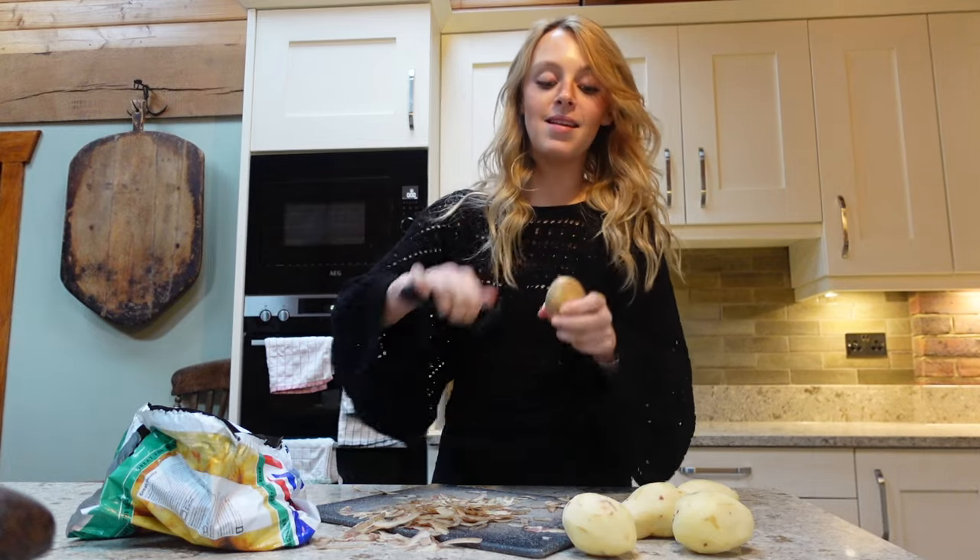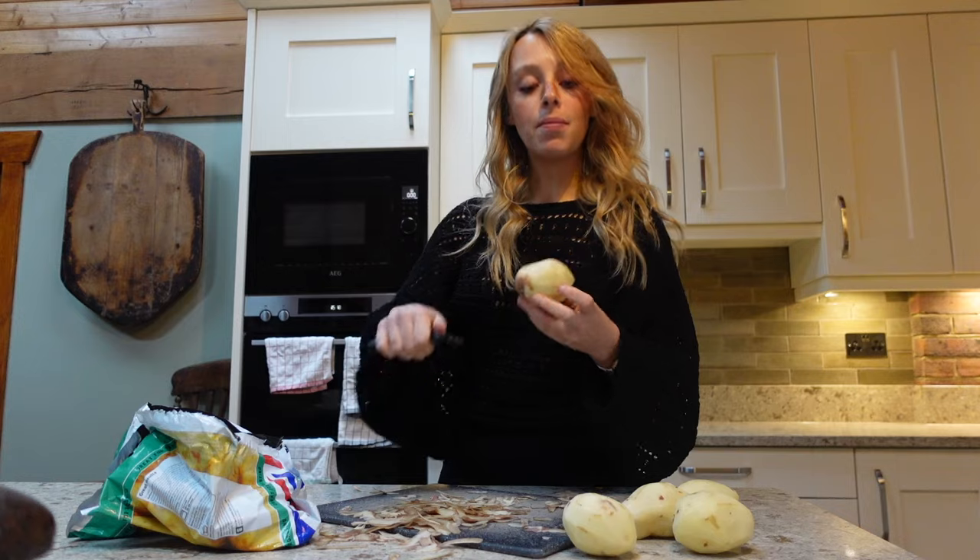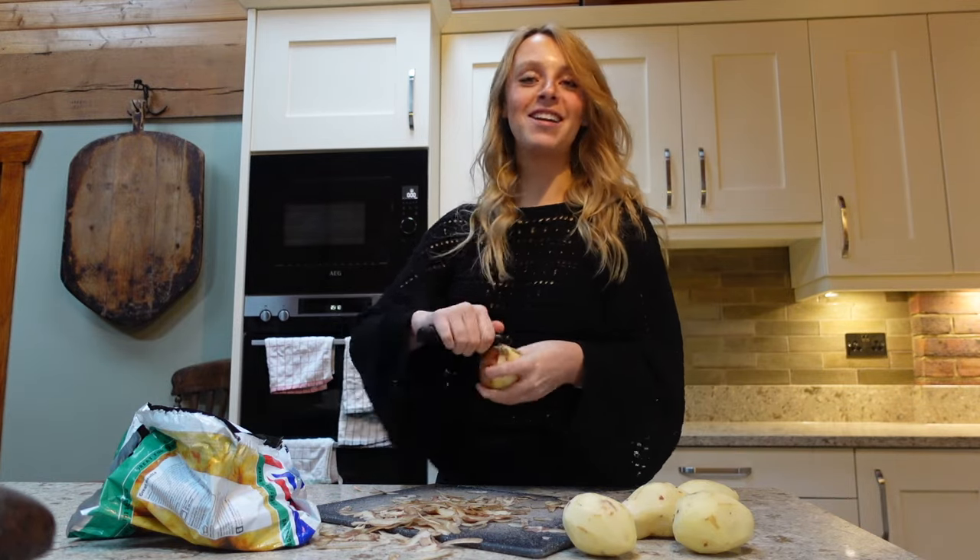Welcome to another weekend in my life. Let's have some more chats and have a good time. I'm peeling potatoes — wild Friday night.